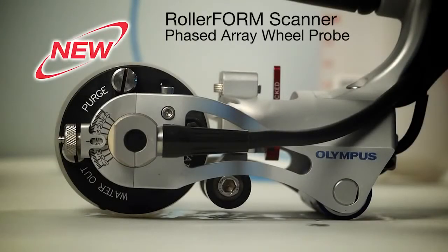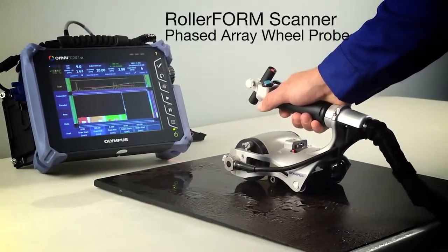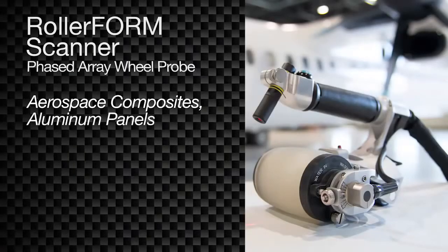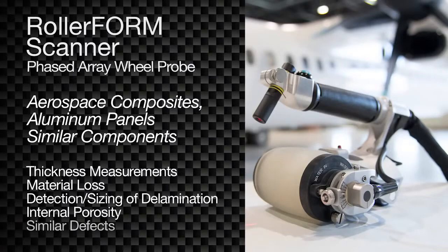The Olympus RollerForm is a new phased array wheel probe designed for zero-degree C-Scan inspection of aerospace composites, aluminum panels, and similar components, to include thickness measurements, material loss, and detection and sizing of delamination, internal porosity, and similar defects.